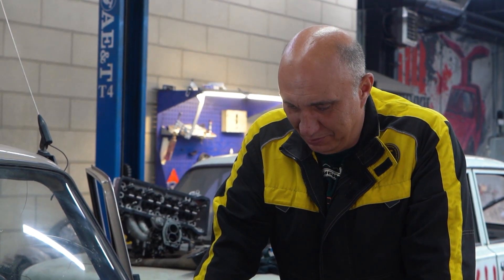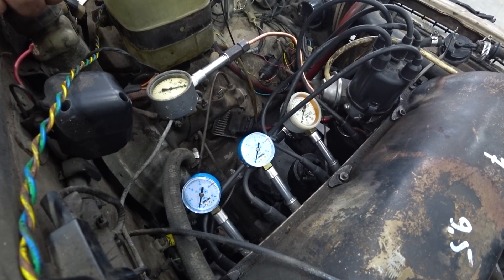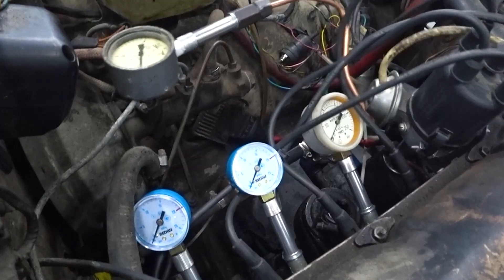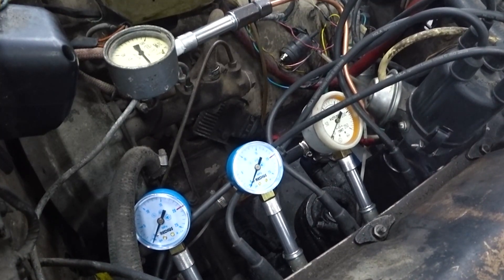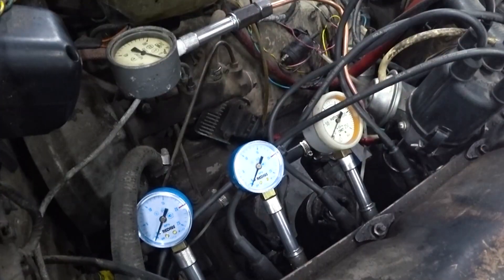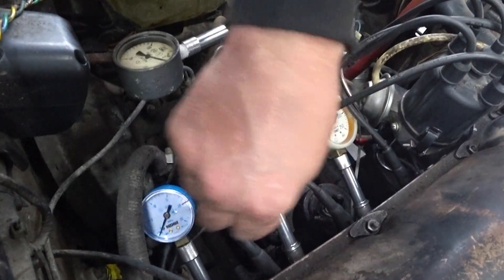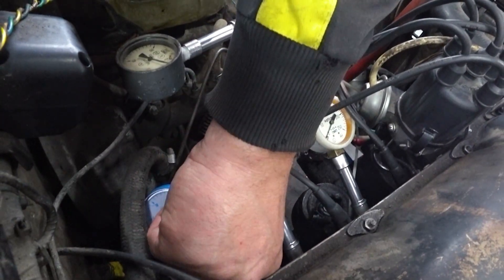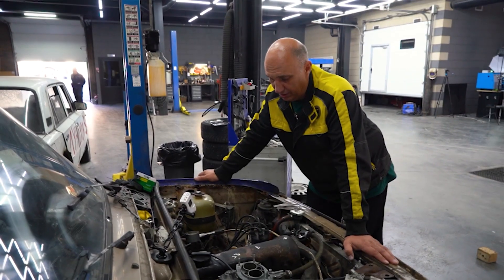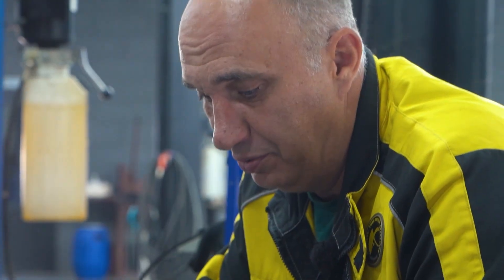We've installed the manometers — the one on cylinder one is rated at 60 kilos, and the other three are good up to 250. And we got nothing. We're not witnessing anything extraordinary — I guess we were wrong to think we'd see ridiculous readings. Like literally nothing. That is a huge scale, so perhaps the pressure isn't getting up to a huge number. Let's get the 16-kilo gauges back out and install at least one of them.